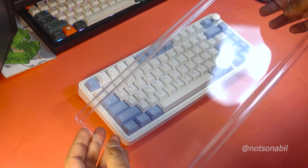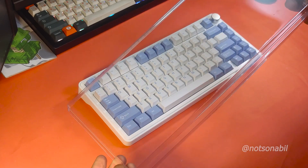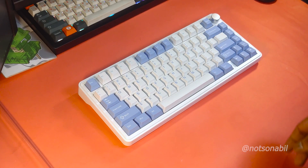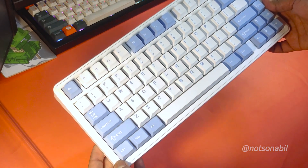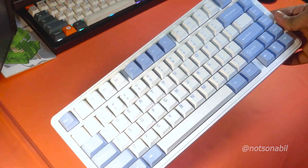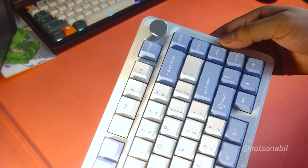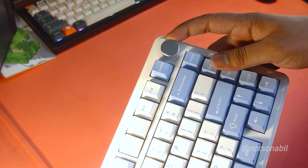The dust cover is on the thinner side, but it will do its job. The 75% keyboard form factor gives it a premium feel, and there is a decent dampening material inside. Hopefully we will see more of that in our full review.